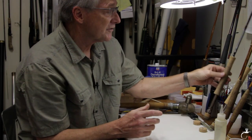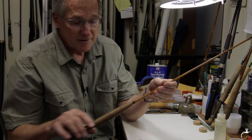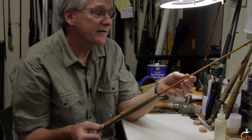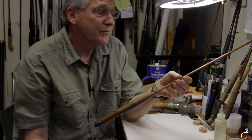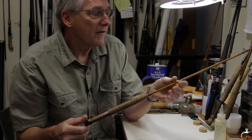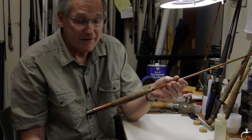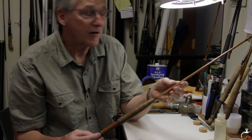First, you have to make some decisions about the grip you want to clean. This is a Payne 197 and it comes from the 1960s. It would be a mistake to clean this grip. If you had a sparkling new grip on this classic rod, you would probably decrease its value and it would do more harm than good.